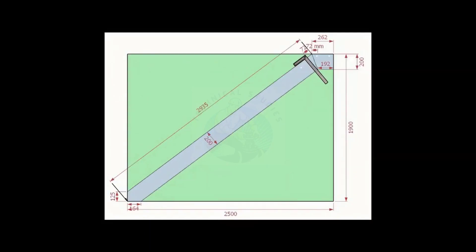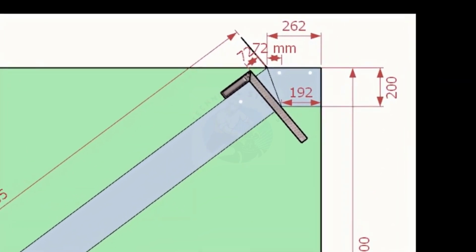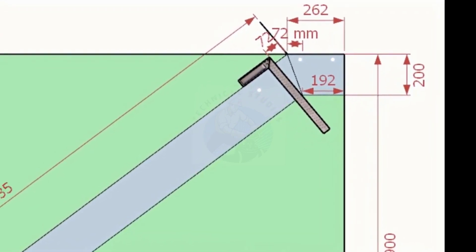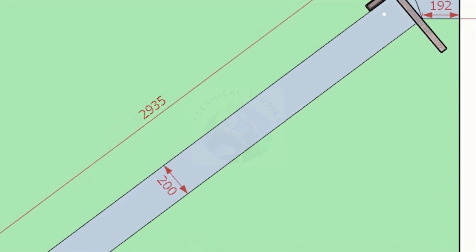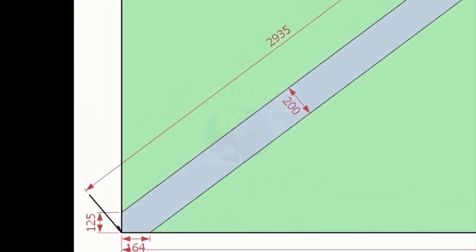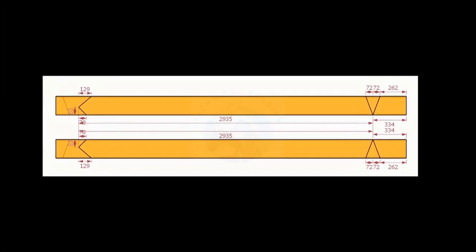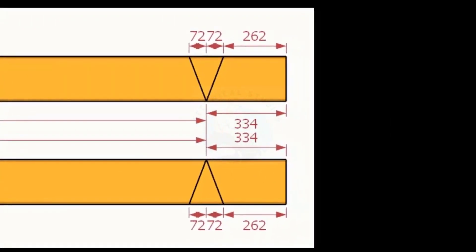Let us mark this layout on the channel. Note down the notch distance. Note down all other dimensions on a paper. Mark one set as per the layout, and one set in the opposite direction.